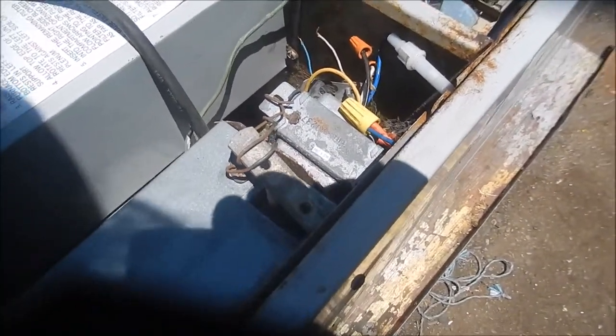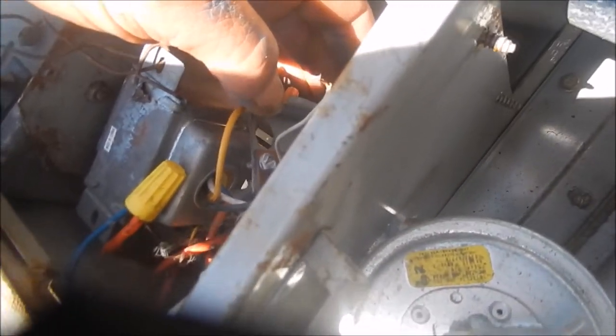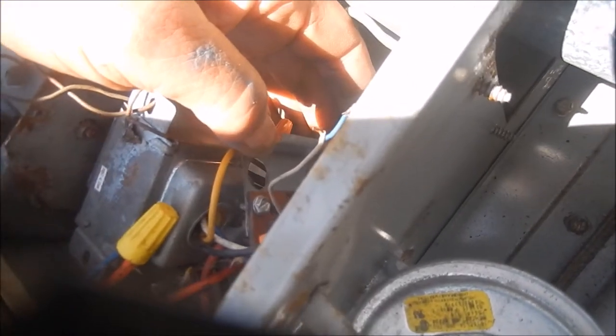We've got a little hum when we turn it on and I'm not sure what that is. Please let me know if you figure this out. This terminal block here is kind of loose, free floating. It has W, Y, R, G, C noted on the terminals. And I'm jumping the W and the R — which is probably white and red — to start it.